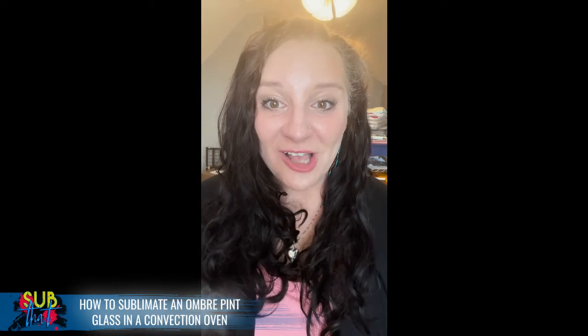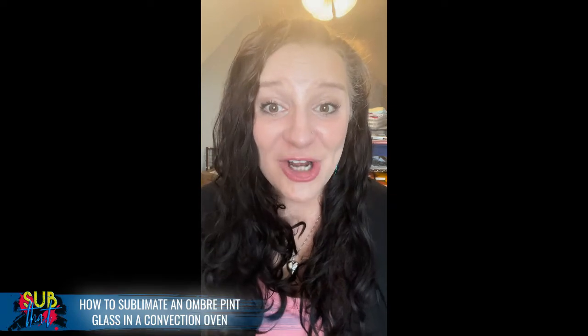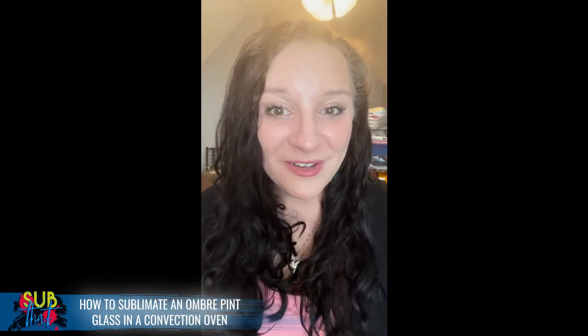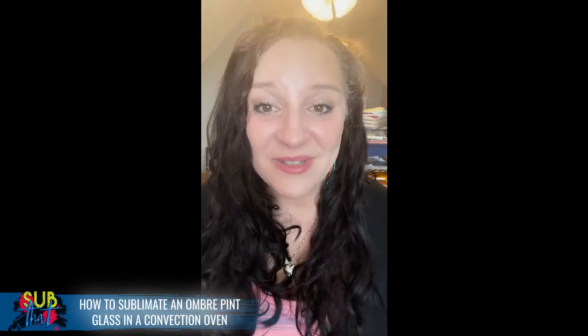Hey everyone, this is Leanne from Of Love and Shiplap and the founder of SubThat Sublimation Graphics and tutorials on YouTube and Facebook. Be sure to subscribe to our YouTube channel so you don't miss out on any of our tutorials. Today I'm going to be showing you how to sublimate an ombre pint glass. I just had the idea and decided I could probably figure out how to make it work for a tutorial.